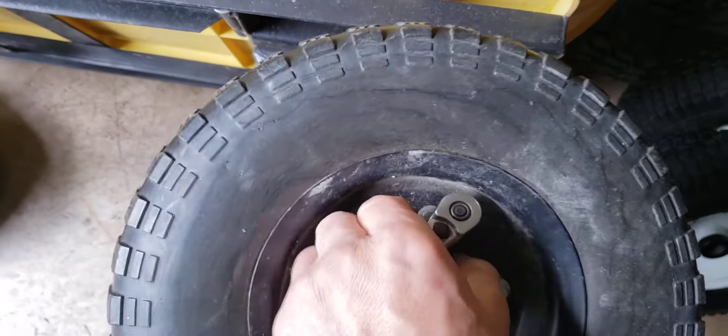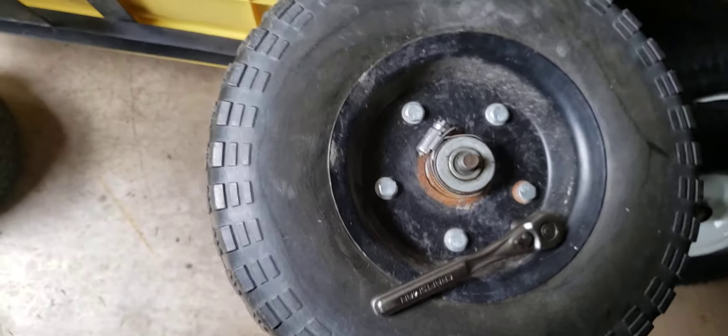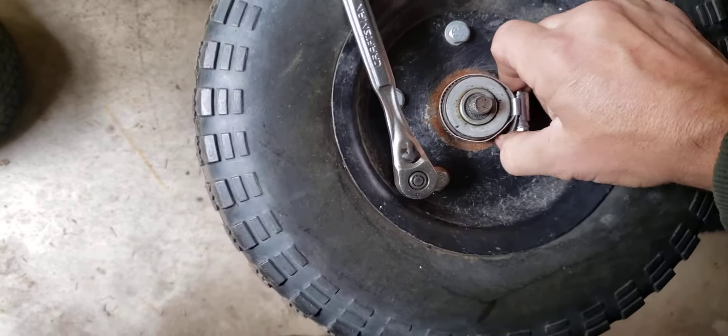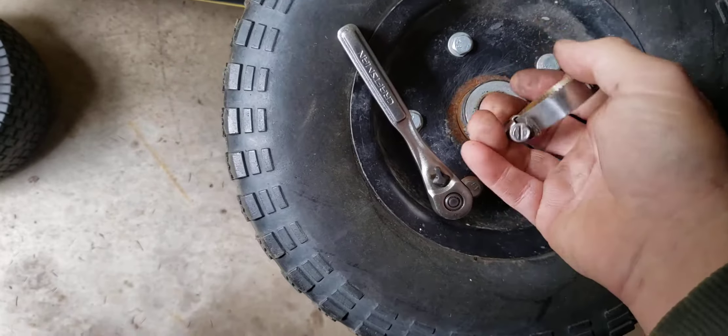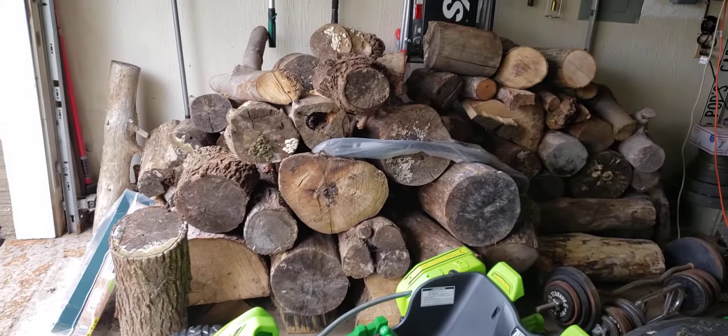I absolutely love this dump trailer. Since I've been cutting wood and trying to haul it two or three pieces at a time in my hand, now I'm going to use my lawnmower to pull this thing around with the chopped wood in there. I've got to chop all that wood.